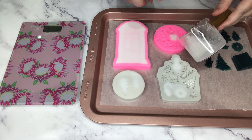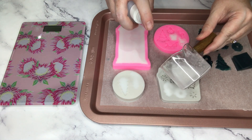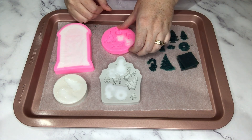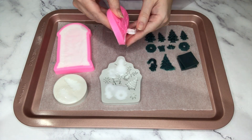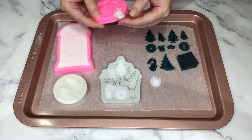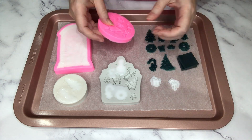Another candy cane that I'll just fill up, and the bells — don't forget the bells, the bells are cute too. Okay, it's a good half hour later and these are now set. I haven't had to leave them too long just because of the size — they're so small, and even the door is quite thin so it's set too.